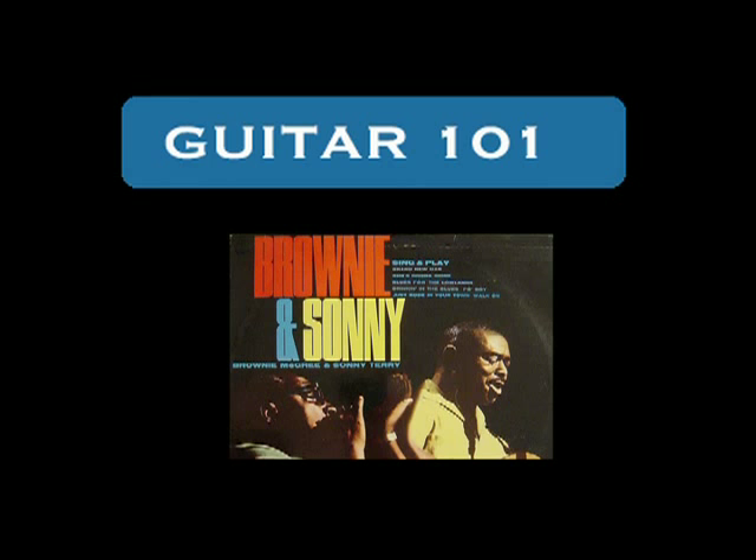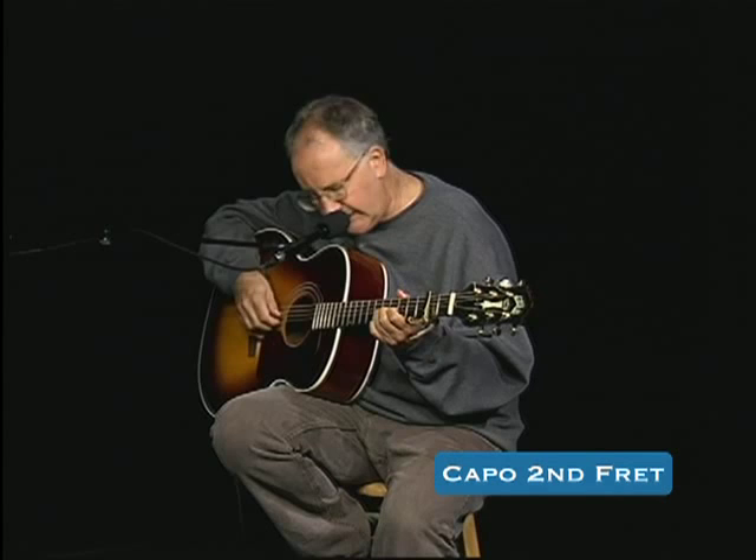Now to Guitar 101: The Essentials. It's not really a typical blues progression. What he does in the beginning is he's doing single notes right up here on the G string.